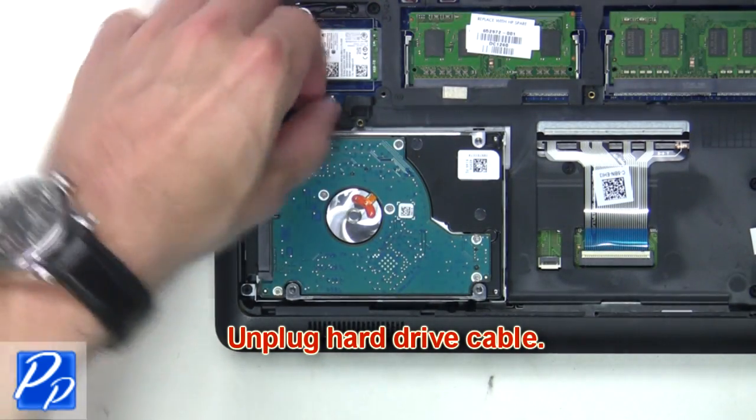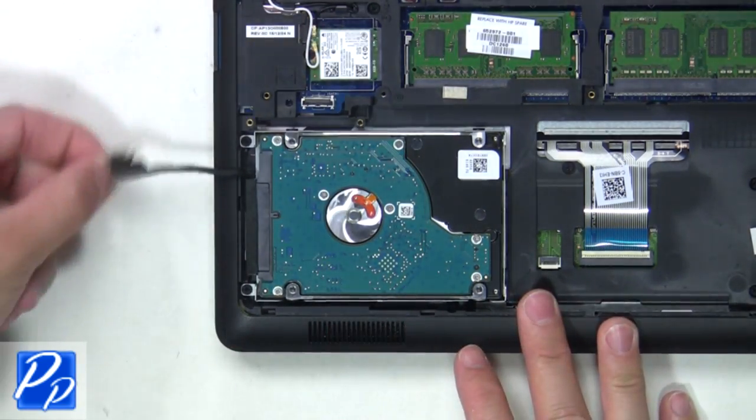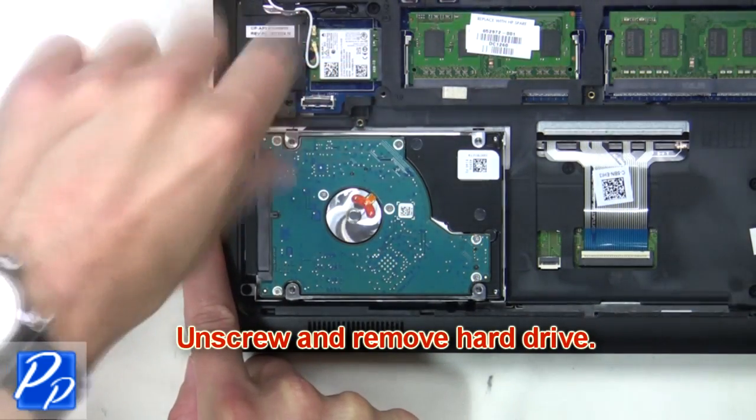Now unplug the hard drive cable. Then unscrew and remove the hard drive.